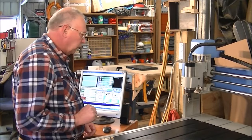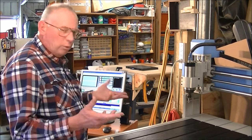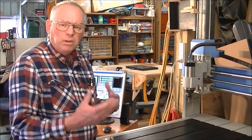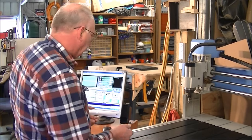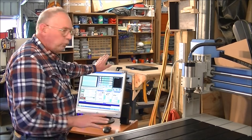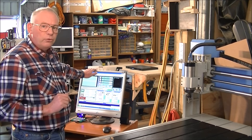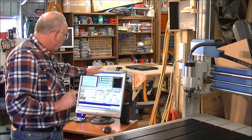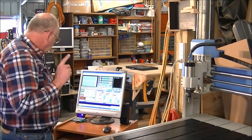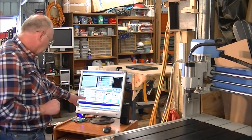The first thing I normally do, although it's not cold in this workshop today, is start the electronics up on the machine. But first you must have Mach 3, NC Studio, or whatever operating system you use up and running first and connected to the machine.